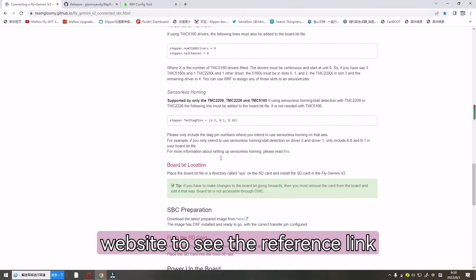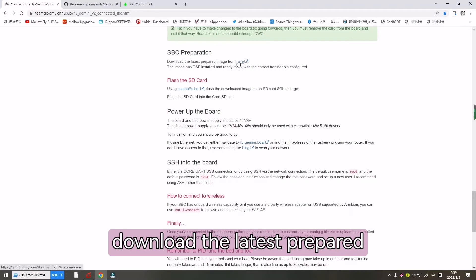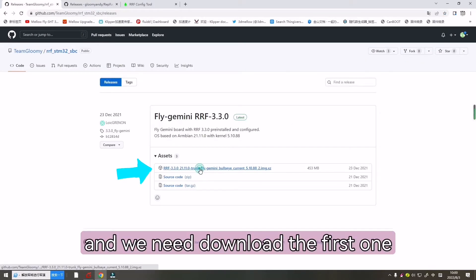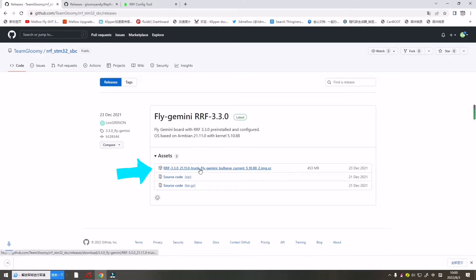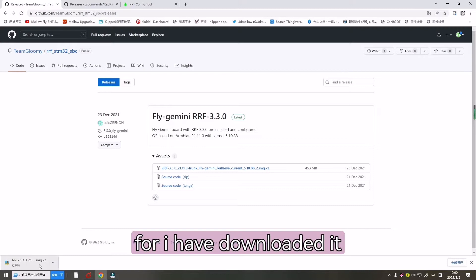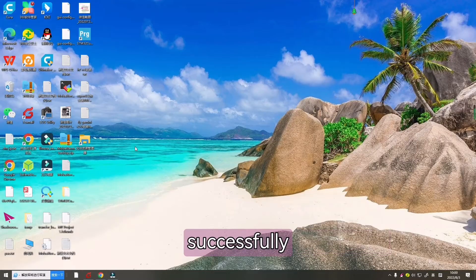Now let's go back to the website to see the reference link. Here we can check SBC preparation — download the latest prepped image from here. We need to download the first one. I have downloaded it, so everybody needs to download it successfully.